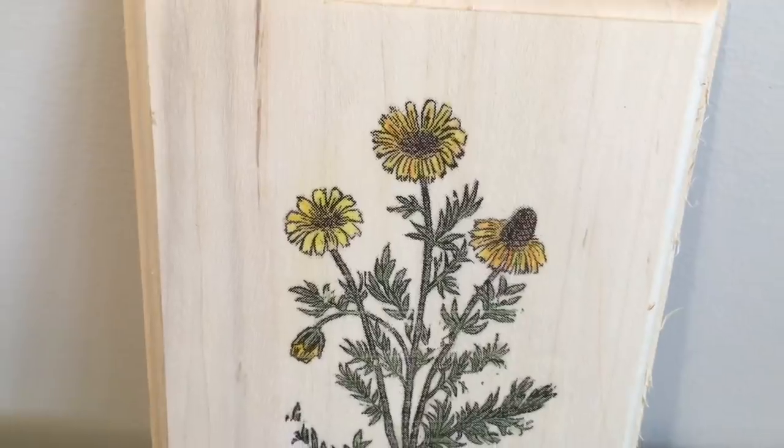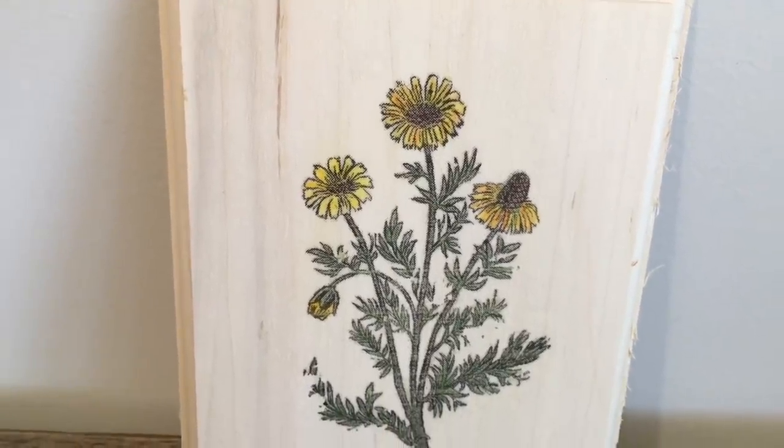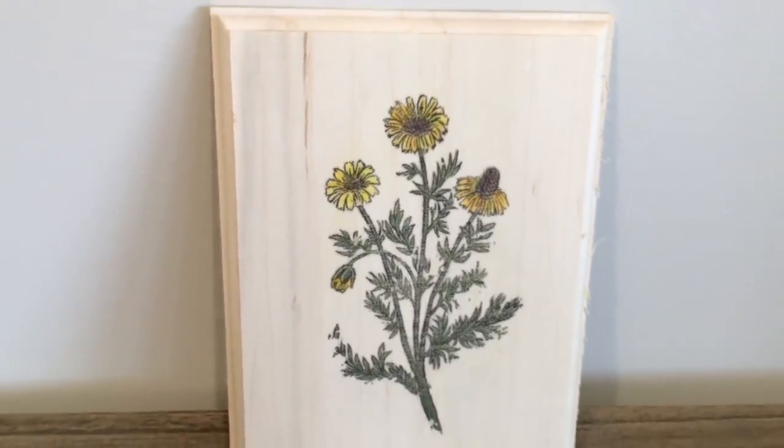Hello everyone! I hope you're all doing well. Today I have a DIY for you that was quite inspired by one of the DIYs I did not too long ago on the minimalistic grouping of DIYs, a lot of wood-based things. I did a beautiful wood transfer image of a vintage floral, and I wanted to do a transfer of photos — like old photos especially — to wood, using the same technique.